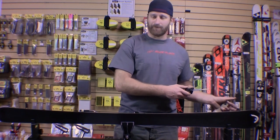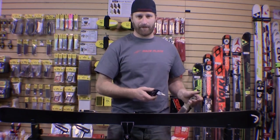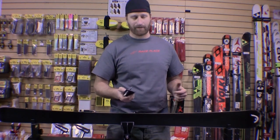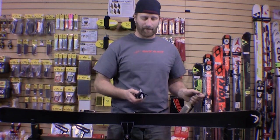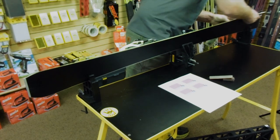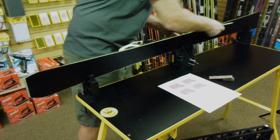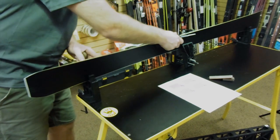Just like base beveling, I start on the left side — that's just the sequence I've gotten into through repetition of tuning. It's good to develop your own habits so you know exactly where you're at if you get sidetracked, take a phone call, or have to step away. That way you know exactly where you are in the tuning process. I'll start up at the tip and pull the side piece back.